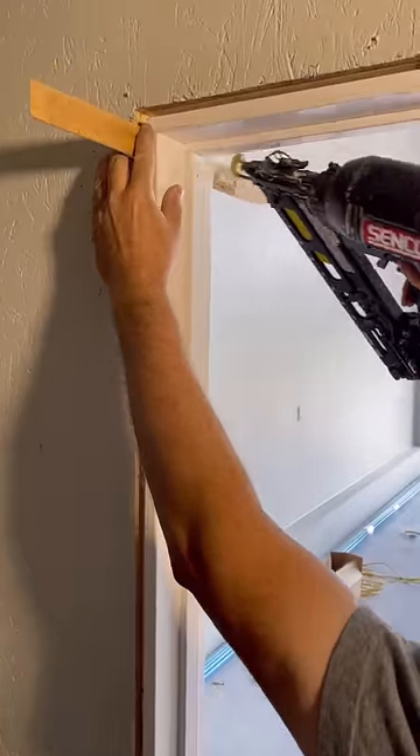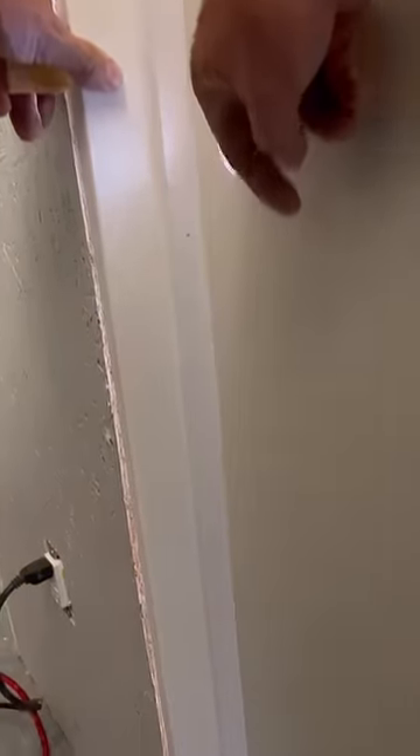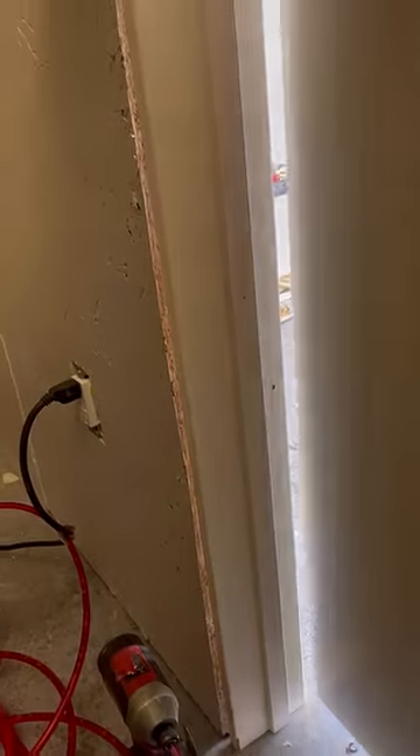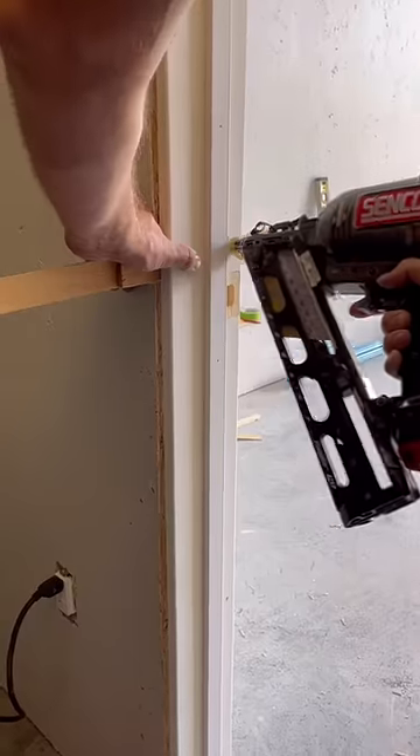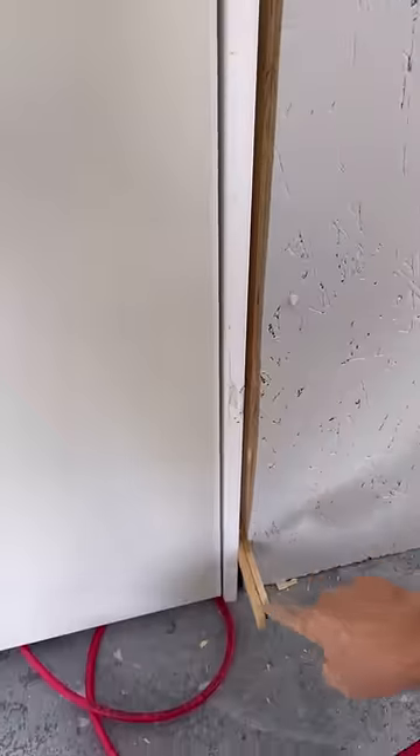Now I turn to the latch side. I align the jamb with the wall and nail it off at the top. Then, standing inside the room, I open and shut the door to make sure it's landing evenly on the doorstop. As I work my way down, adding shims and nailing, I also check the reveal on the front to make sure it's consistent.